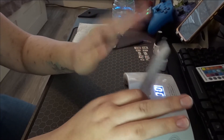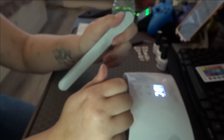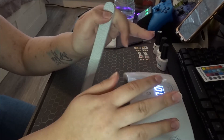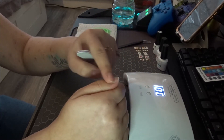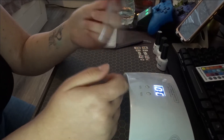Now I'm actually going to buff my nails. Not a lot of people do that, but I'm going to do it because when you buff your nails, the nail polish — or gel nail polish, or even acrylics — actually sticks better to the surface of your nail when it's buffed than when it's shiny. So I'm just going to buff my nails.